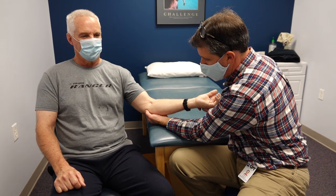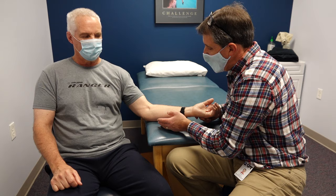One thing we did notice is that he is exquisitely point tender right on that medial epicondyle, and that was very, very light palpation.